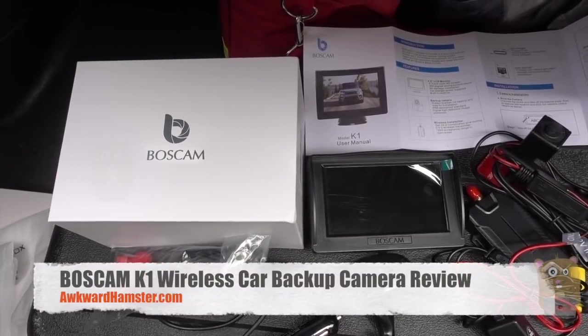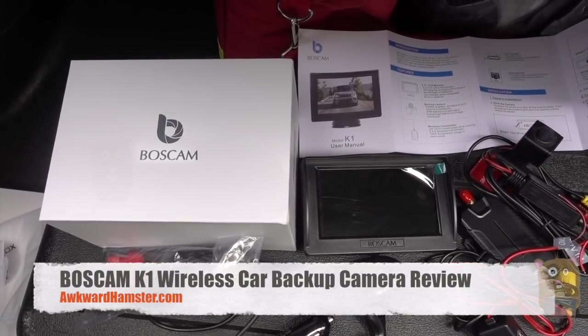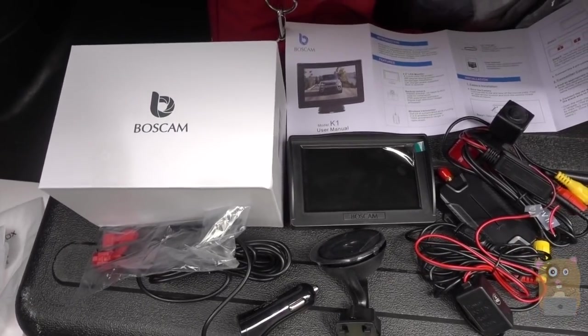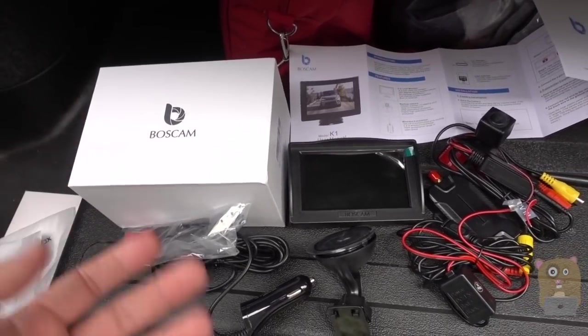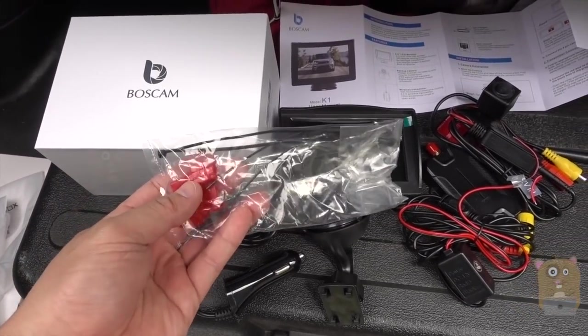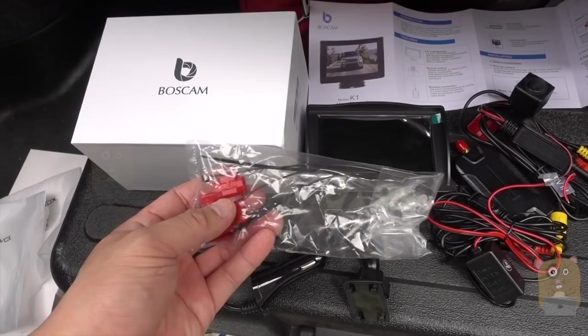Hi and welcome to Gramster. Recently I got this BossCam K1 — this is a car backup camera and it's wireless. It's very similar to the first one I ever reviewed except that this one's higher quality. This cost roughly $100, a little over $100 off Amazon.